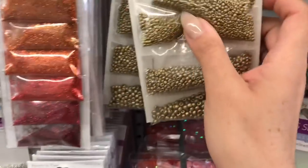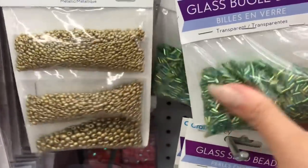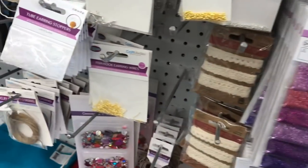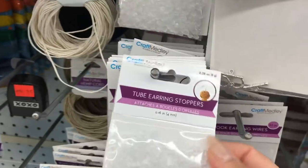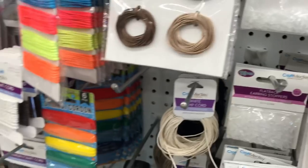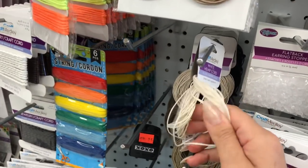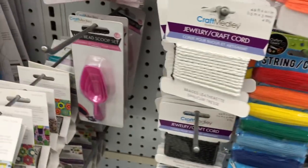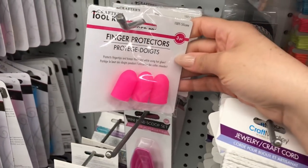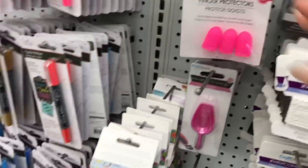You can probably tell that this is my absolute favorite aisle. I love all the seed beads, I love everything they have here. It is terrible, but I almost own a little bit of everything. These little earring backings are new to me, but there are just so many craft goodies here that you would pay so much more for at Michael's.